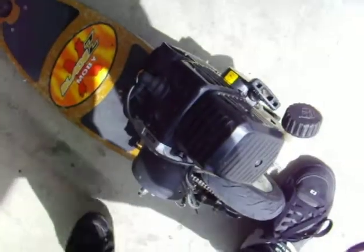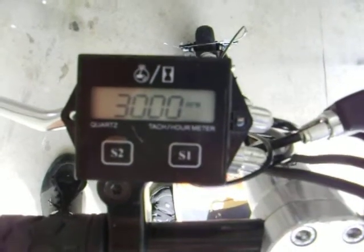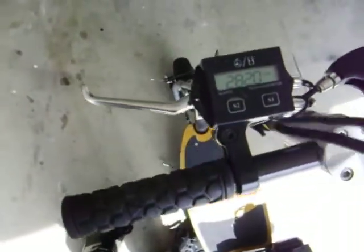Here we go. So this is normal idle speed right here. It'll settle down a little bit. I'll see how high I can get this to go.